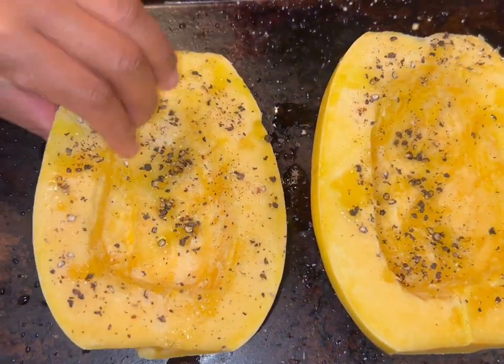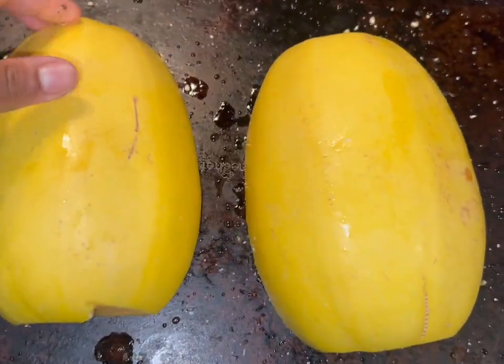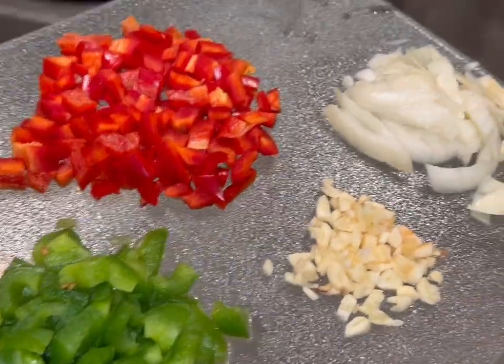Now that you have seasoned your squash, you are going to flip it over. This part is important for the cooking process because it helps trap the steam and make it get soft faster.